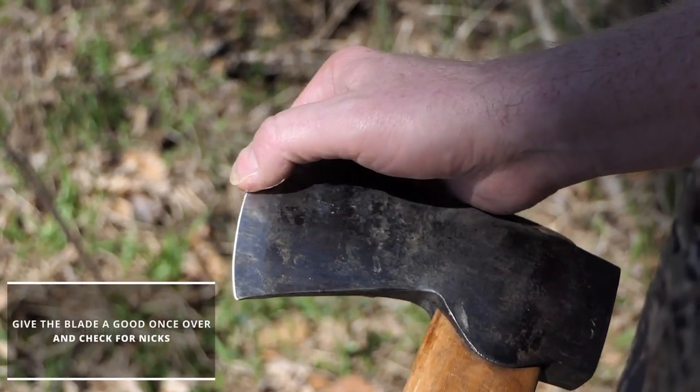If you really use an axe, it's going to get dull. Here's how to sharpen it. First, give the blade a good once-over and check for any nicks.